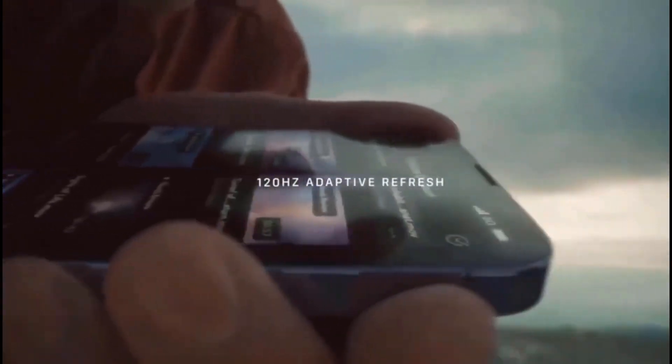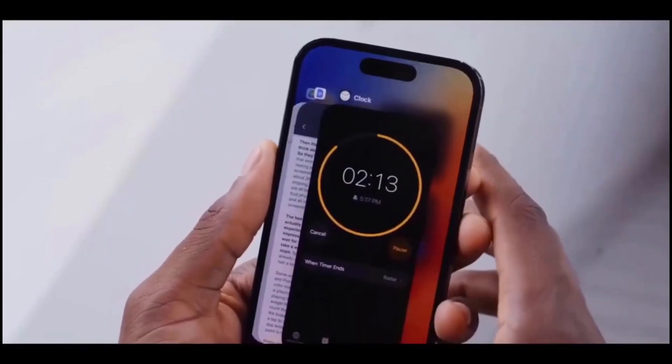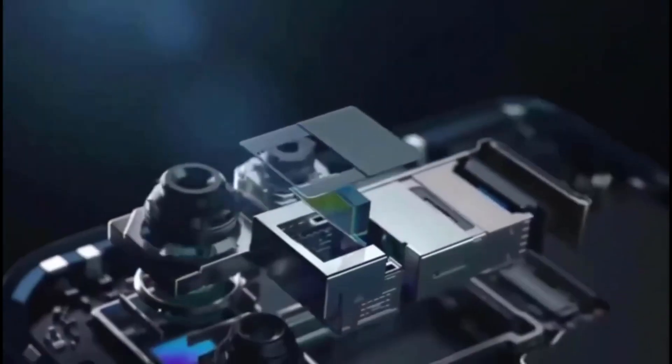Furthermore, there have been suggestions that this button may be modified to a user's preferences. The size of the camera block in the forthcoming iPhone 15 Pro appears to be identical to that of the iPhone 14 Pro, which is excellent news for the design.